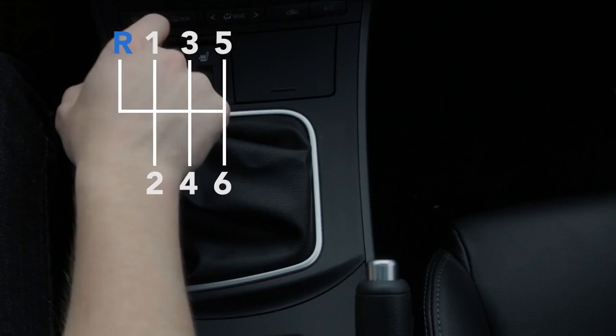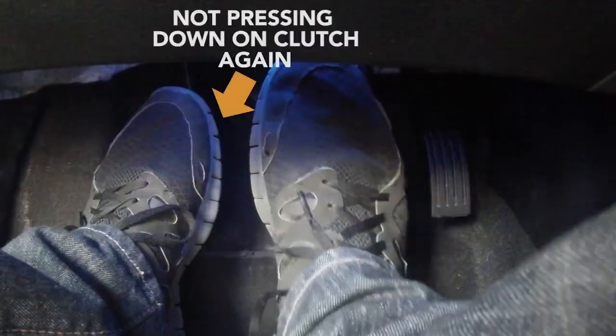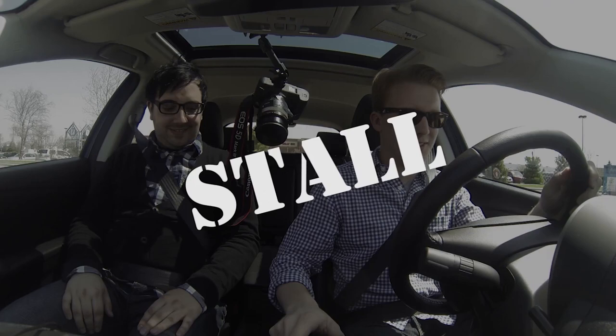Let's go ahead and try reverse. It's the same action as starting — you're just going to go backwards. In this car, you're going to push the shifter down. Okay, and then just let off again; you'll just be going backwards. Go ahead. Very good. Stop. Oh — I stalled.